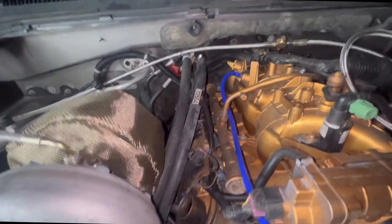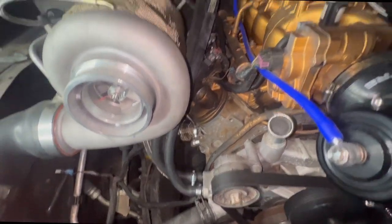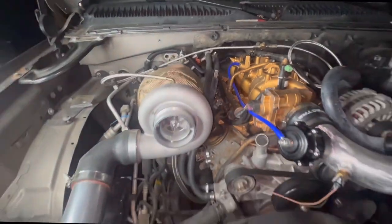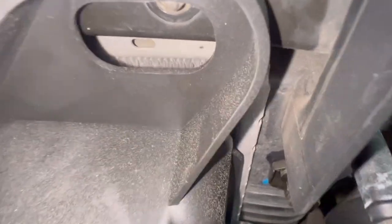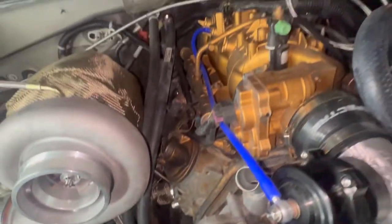As you guys can see, I got the hose neatly routed. About to tighten these up. Now I'm going to make a bracket for this hole right here that mounts the fan shroud, and this other side too. Let's get to it. And I got that all bolted up — looking sweet.